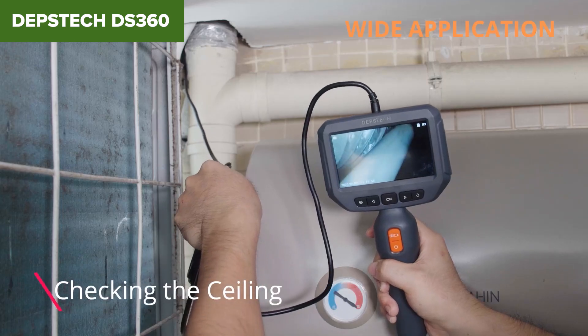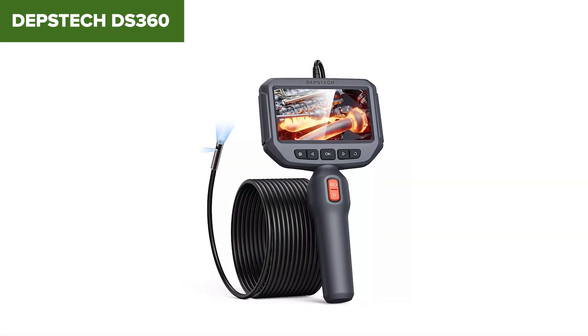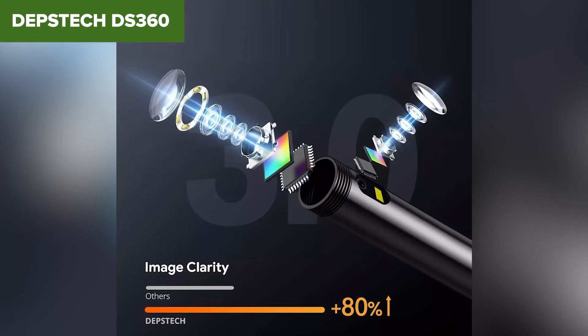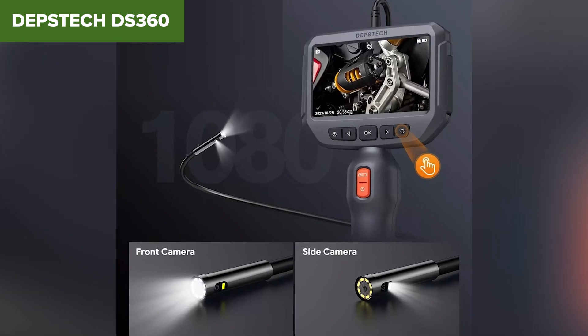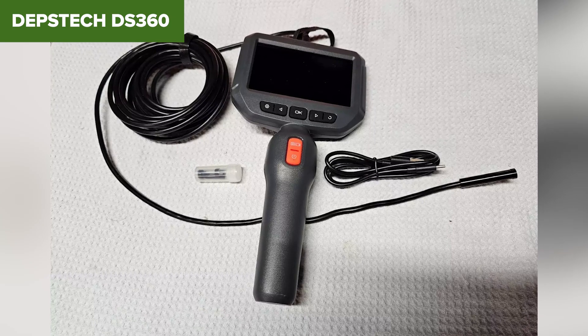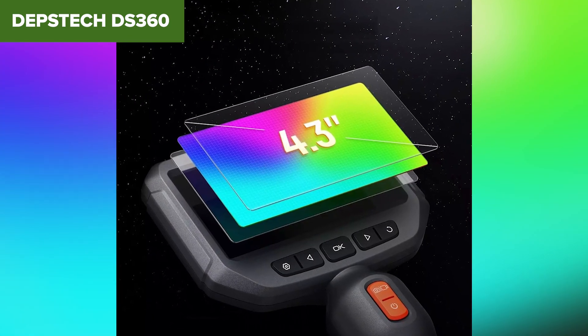Additionally, the DS360 is easy to operate, with intuitive controls and a simple setup process, making it accessible for users of all experience levels. However, the DS360 has some limitations. The screen size of 4.3 inches might feel small for users who require more detailed on-site analysis, and the semi-rigid cable can be challenging to maneuver in extremely confined spaces. Furthermore, while the 1080p resolution is sufficient for most tasks, it may not match the higher clarity offered by some premium models.